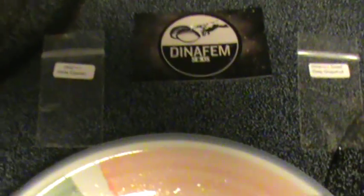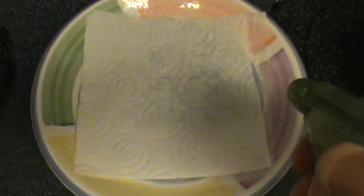All right, so I'm gonna show you guys how I germinate my seeds. What I did is I cut the paper towel in half and put one square on the plate, then sprayed it with some water to get it nice and moist. I put the seeds on there — the one on the left is the White Siberian and the one on the right is the Sweet Deep Grapefruit from Dynafem Seeds. Then I place the other piece of paper towel on top and spray some more water to get it moist.